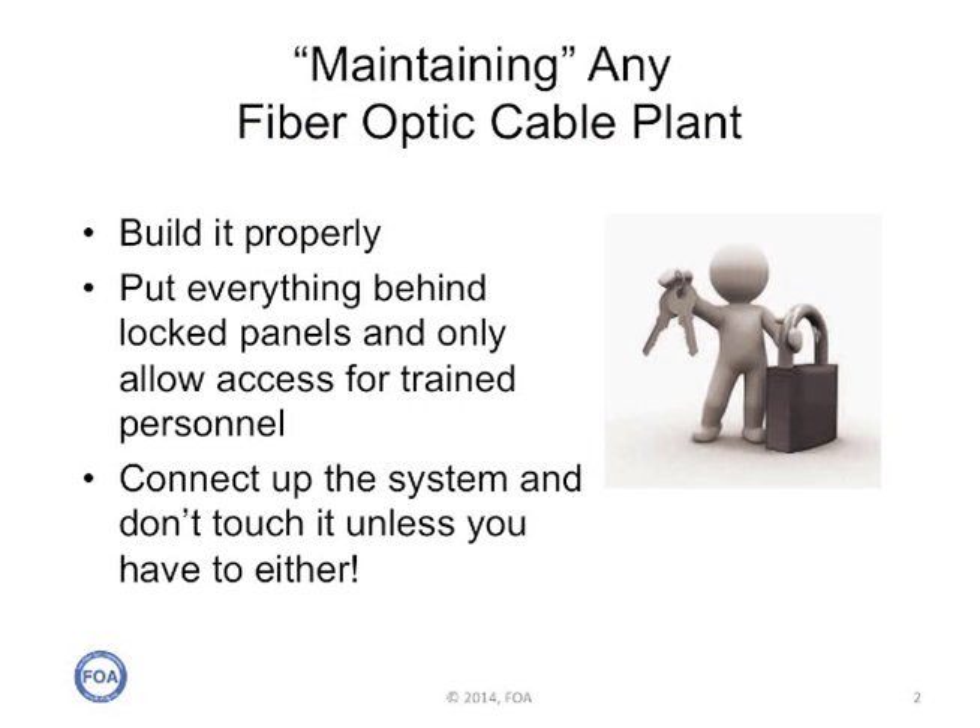Here at FOA, when we talk about maintaining a fiber optic cable plant, we mean keeping it reliable. And that involves building the network properly, then putting everything behind lock panels, and only allowing access to trained personnel. Basically, connect up the system, and don't touch it unless you have to.